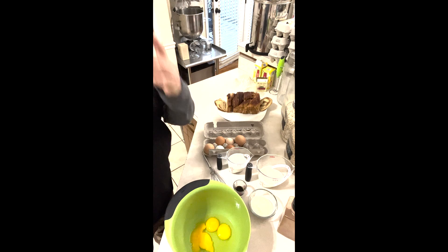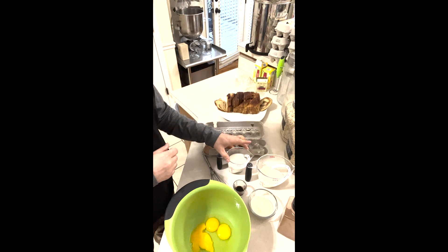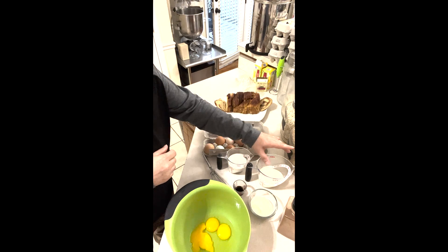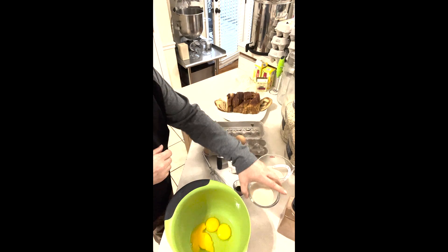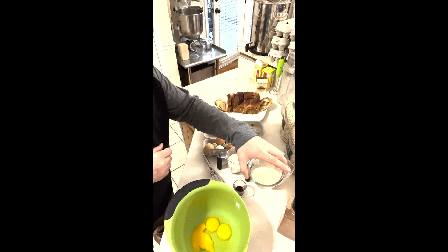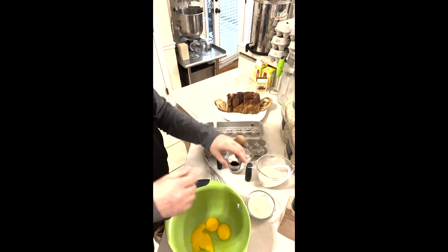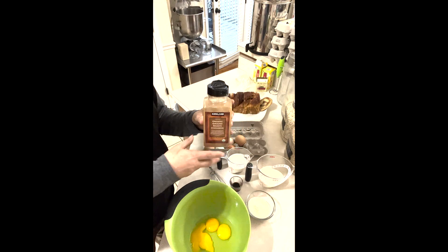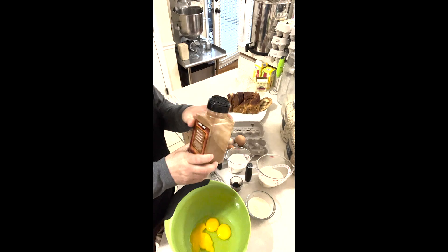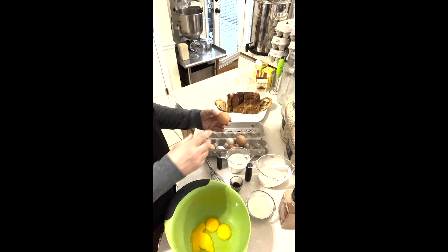We've got our ingredients together: eight eggs, about two-thirds of a cup of milk, and about three-quarters of a cup of cream. Then we've got sugar with a pinch of salt already in it, plus a little dash more. And we've got vanilla and cinnamon — we really like cinnamon, so we add it to taste and just sprinkle it in.